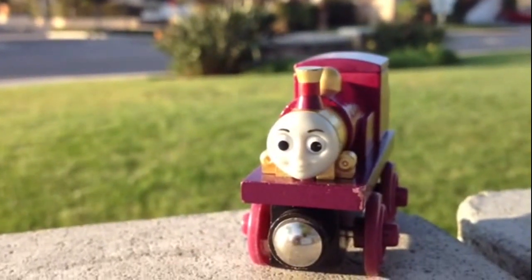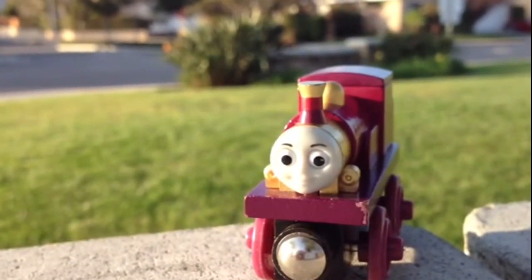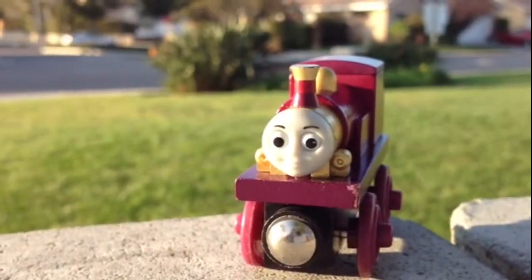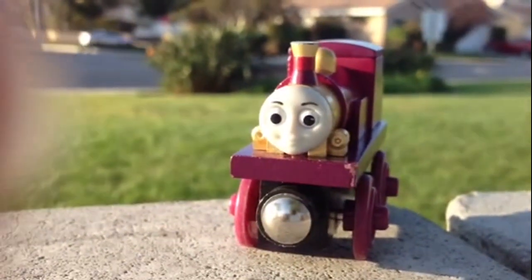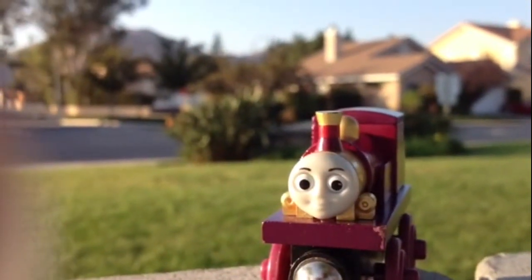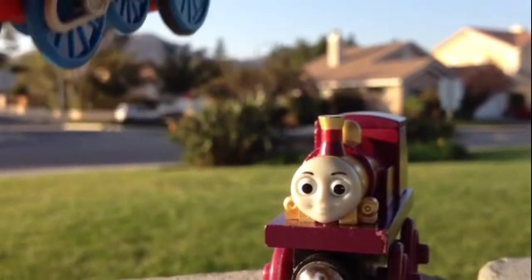Viewers, as you can see, this is the Lady Thomas. This is amazingly built — it's a wooden one. You guys can find out the difference between the Lady Thomas and the original Thomas. The difference will be more vivid if I put them together.